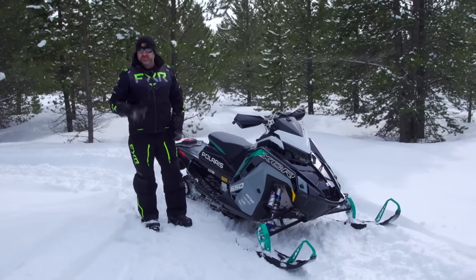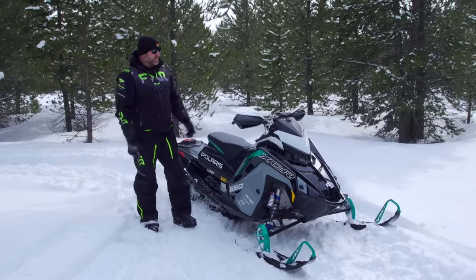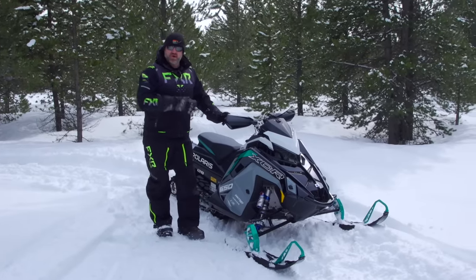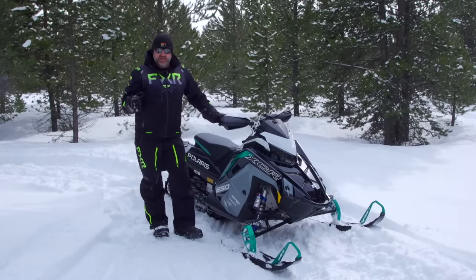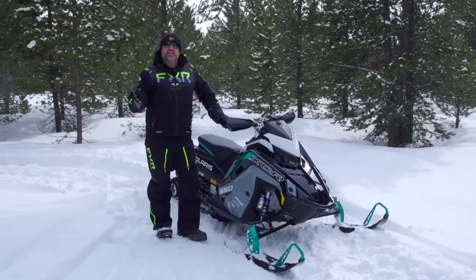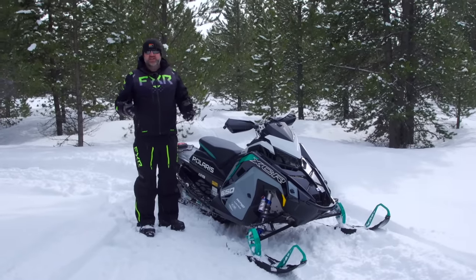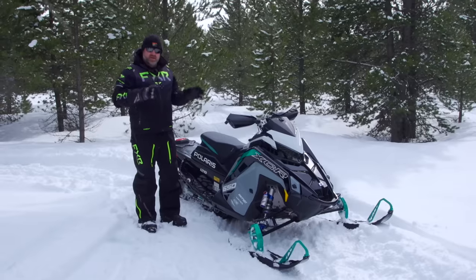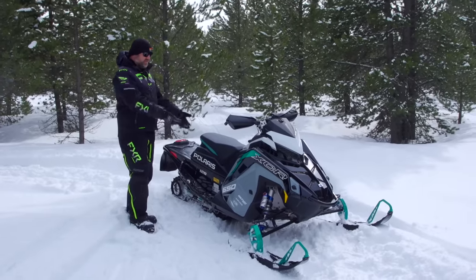Luke here from Snow Tracks bringing you another walk-around of a 2024 model — in this case it is the Polaris XCR 650. I'm going to come right out and say it: this sled is unchanged from last season, and I'm actually pretty glad about that. There really isn't anything Polaris needed to do to the XCR 650, and I would worry if they did change anything because this is one absolutely fantastic snowmobile front to back.